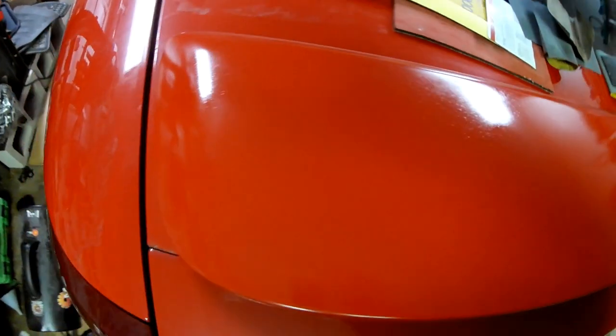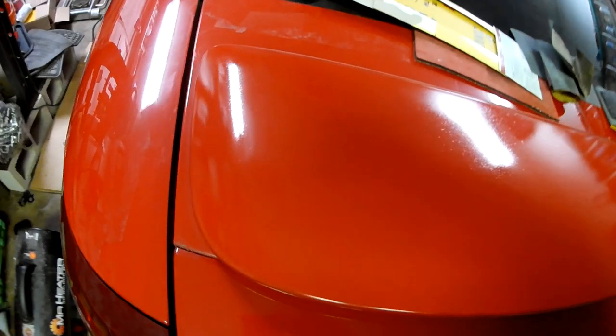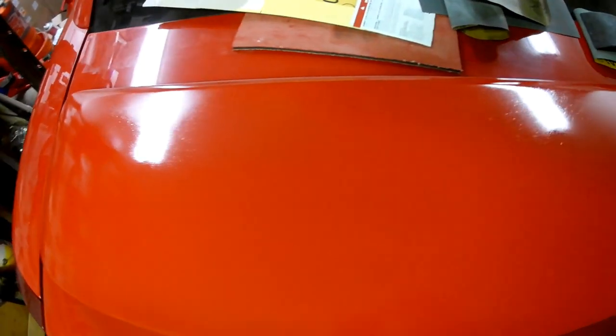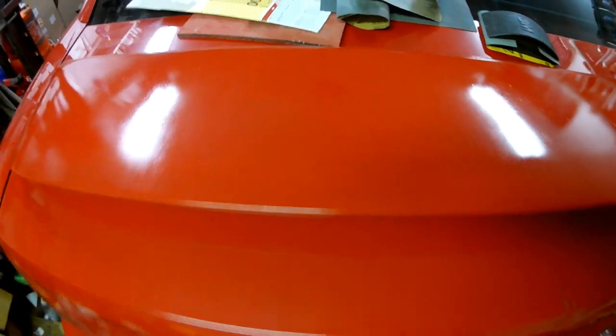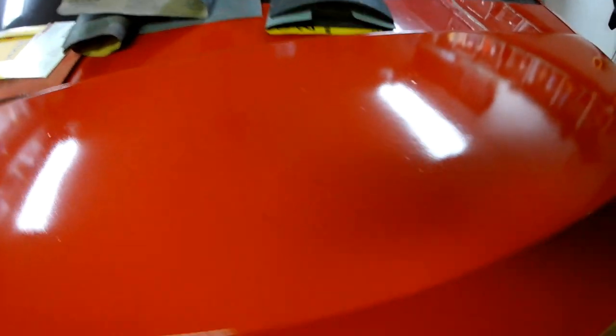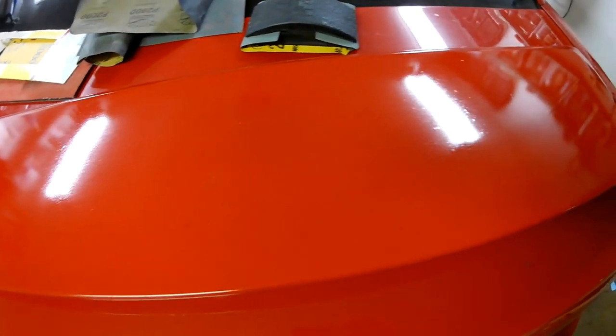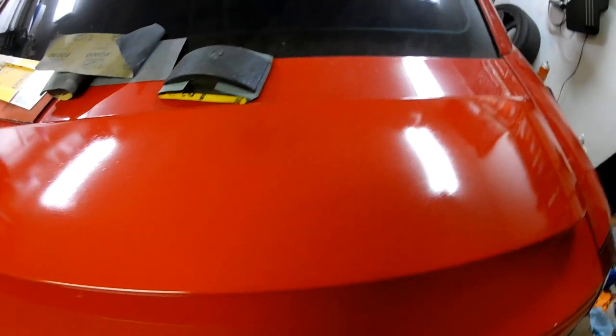I have to do a little bit of wet sanding and try to bring it back to the luster that it should have. It was just far too cold and it didn't flash very well. So I'm going to do some wet sanding — I'll start off with 1,000, work my way up to 1,500, 2,000, then 3,000. It's going to be a cut and buff.